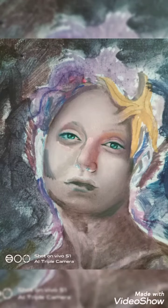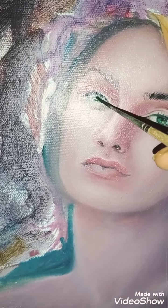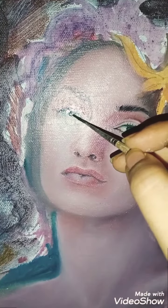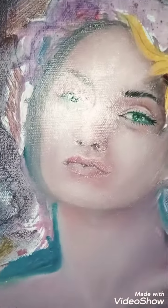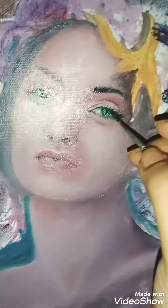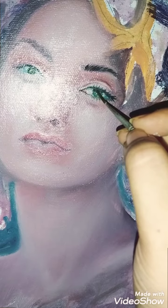Here is the first layer of oil paint, and I've tried to put in the basic features. Here I am defining the eye — this is just the very first layer. I have blended it a little bit, and here you can see I'm just putting the shadow under the eyelid.